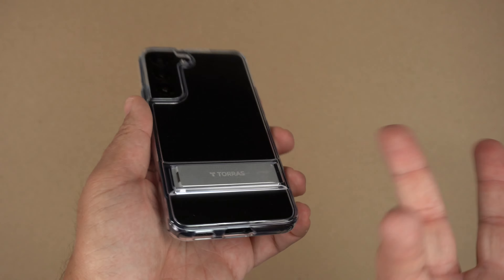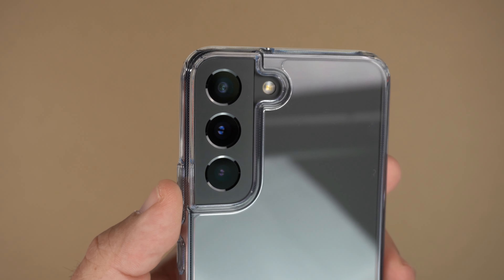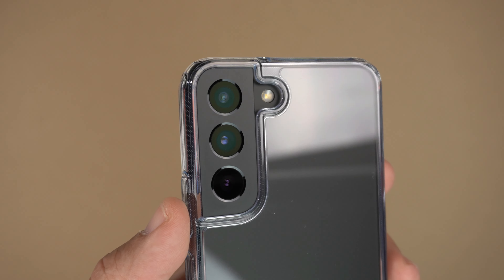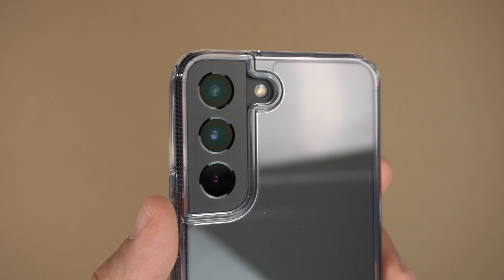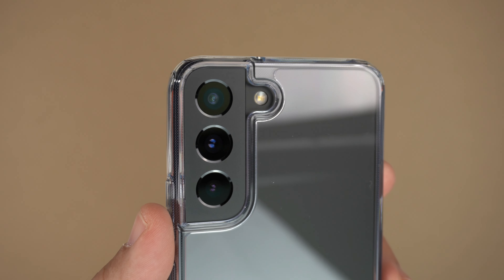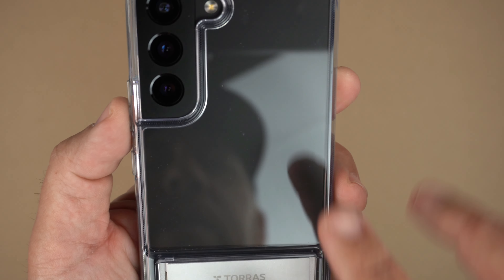As far as the camera bump cutout goes, it is very similar to the original cutout of the bump itself for the camera lenses, and you do have that half-circle extended cutout as well. It's not separated — it's all one piece.